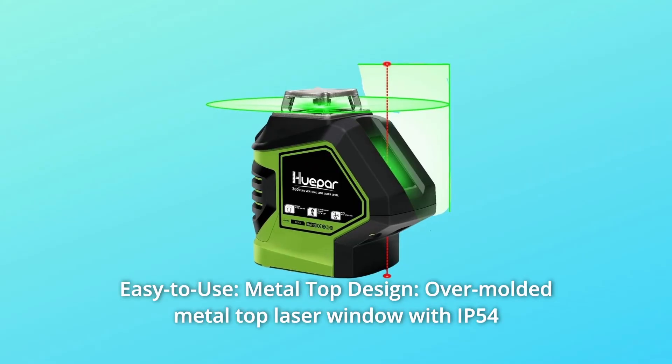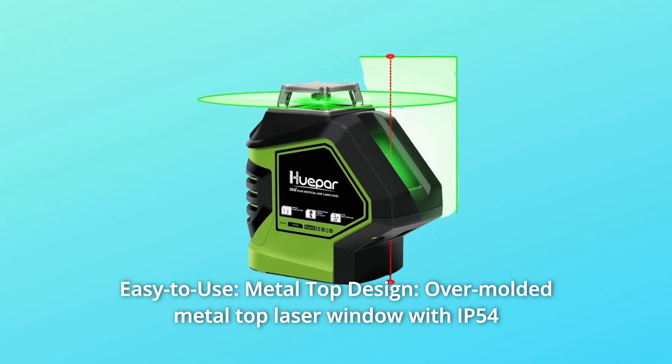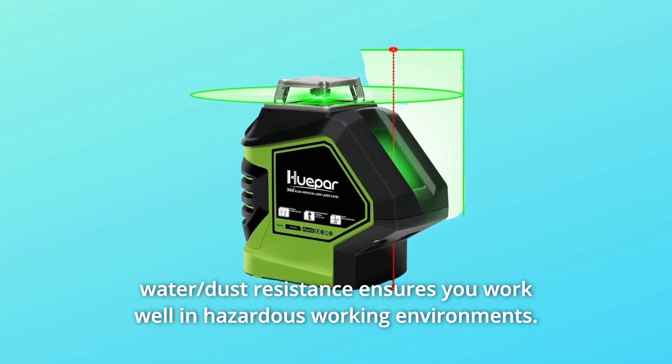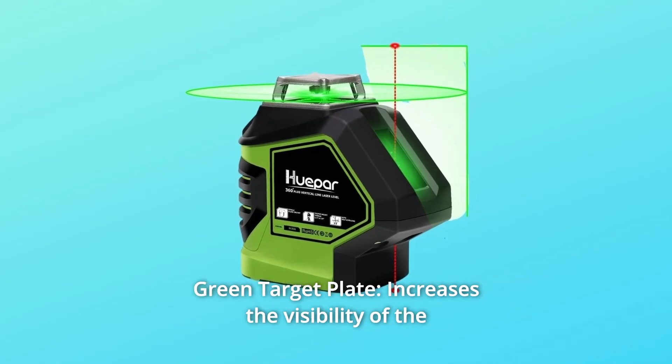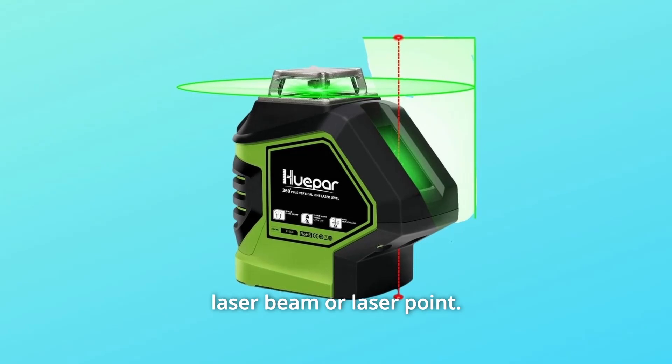Number 4: Easy to Use. The over-molded metal top laser window with IP54 water and dust resistance ensures you work well in hazardous working environments. The green target plate increases the visibility of the laser beam or laser point.